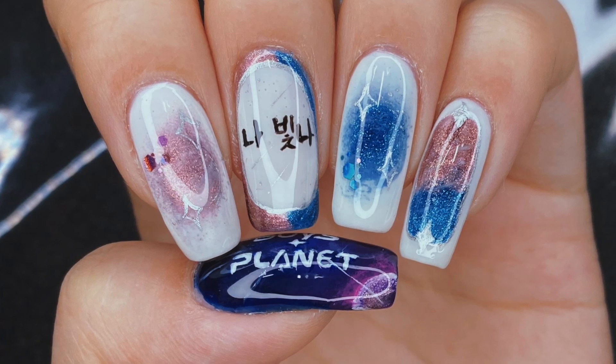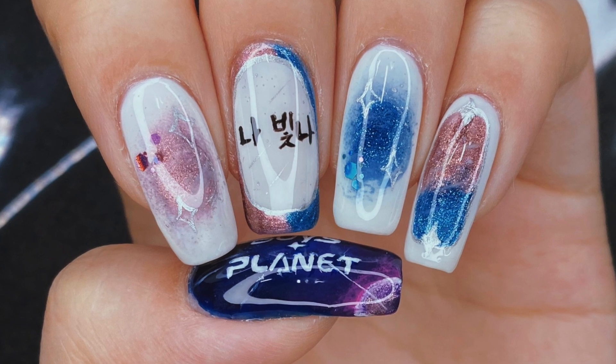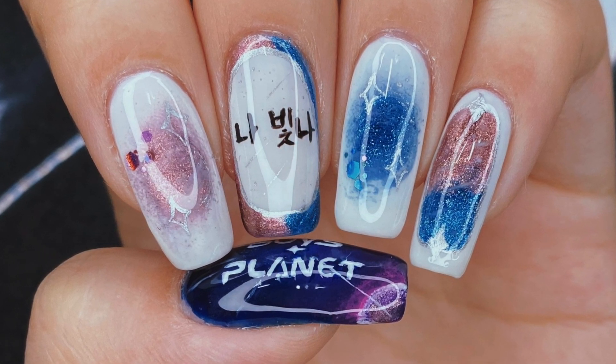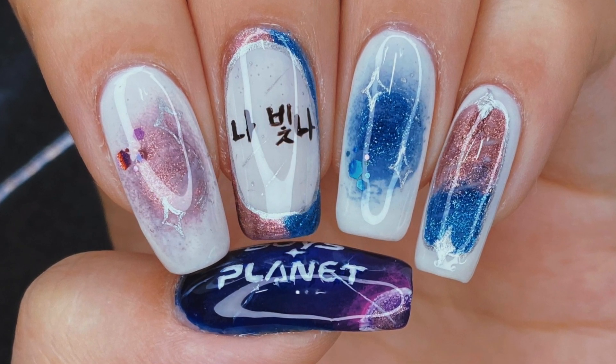Hello everyone! Welcome back to my channel. I'm Lacquer Lover and today I'm going to be showing you how I paint this Boy's Planet inspired nail art design. This is kind of for Here I Am, the signal song, but mostly just for the whole show because it has got me hooked.